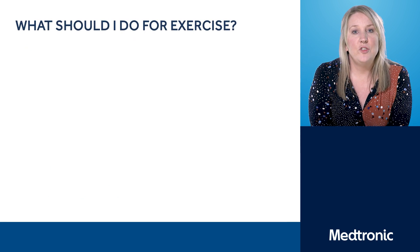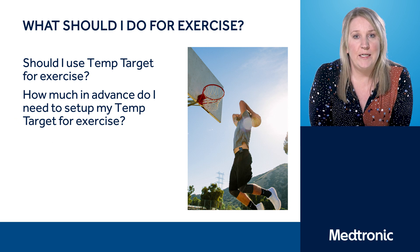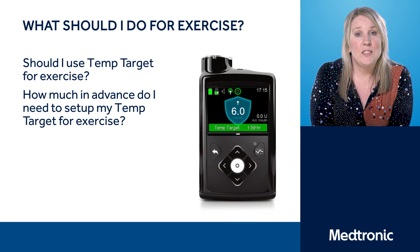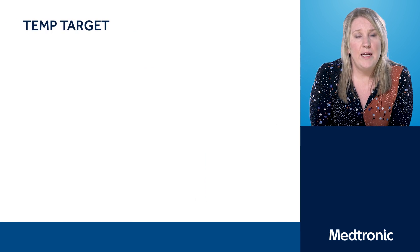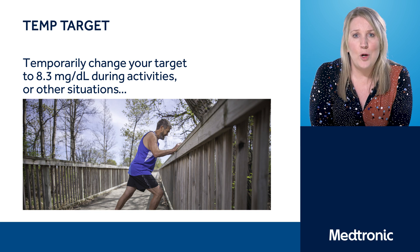Another topic that often generates a lot of conversation is exercise and how best that's managed. You may remember from your training that we discussed temporary targets. The pump is often looking at a target level in auto mode of 6.7. However, quite often for exercise that can be too tight, and in temporary target it's estimating at a conservative target of around 8.3. Please do remember when exercising not to carb up front, as the pump will start to give you extra basal to cover the food at a time where you don't want extra insulin on board because of the risk of hypoglycemia.